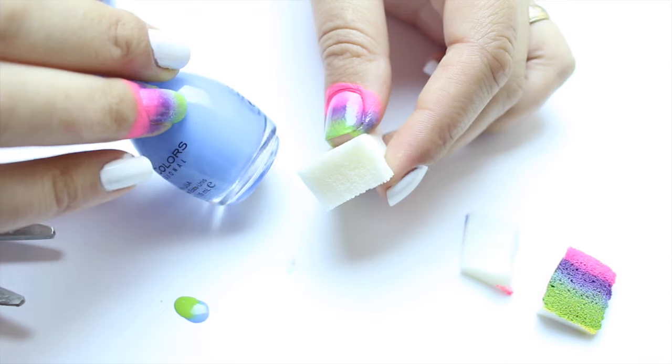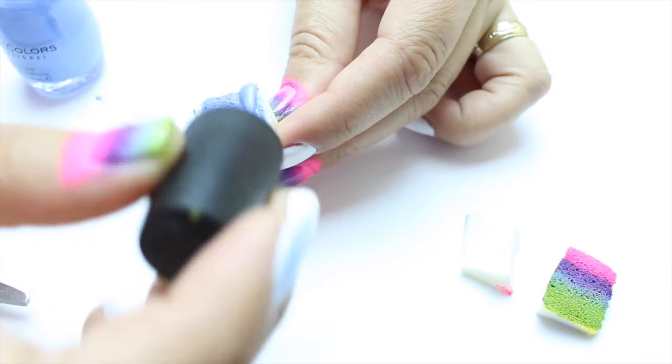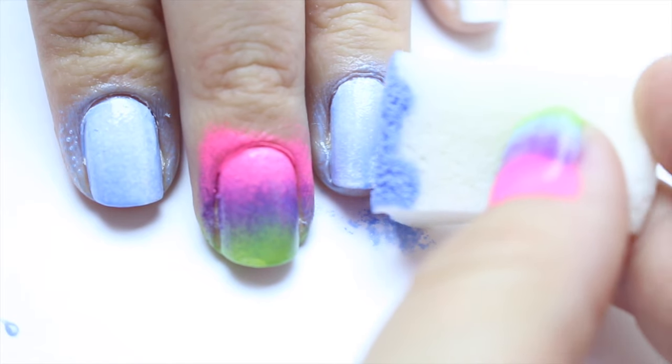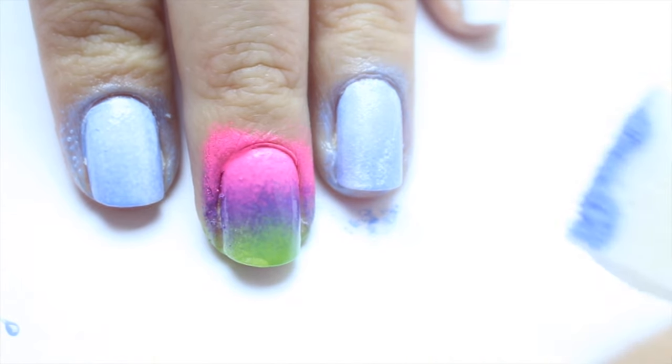Using the same sponge — I just cut it — I used a light blue nail polish color. I wanted to give the effect of the sky, kind of like a sky color.